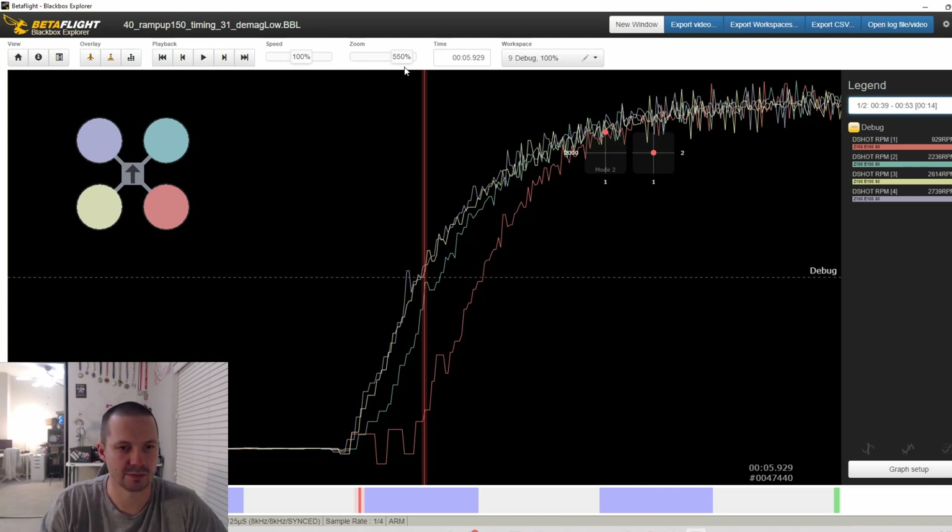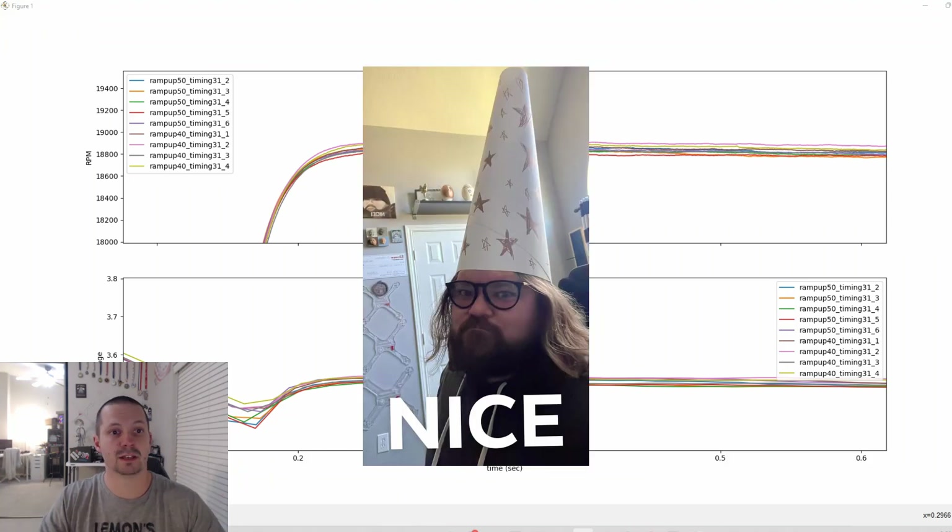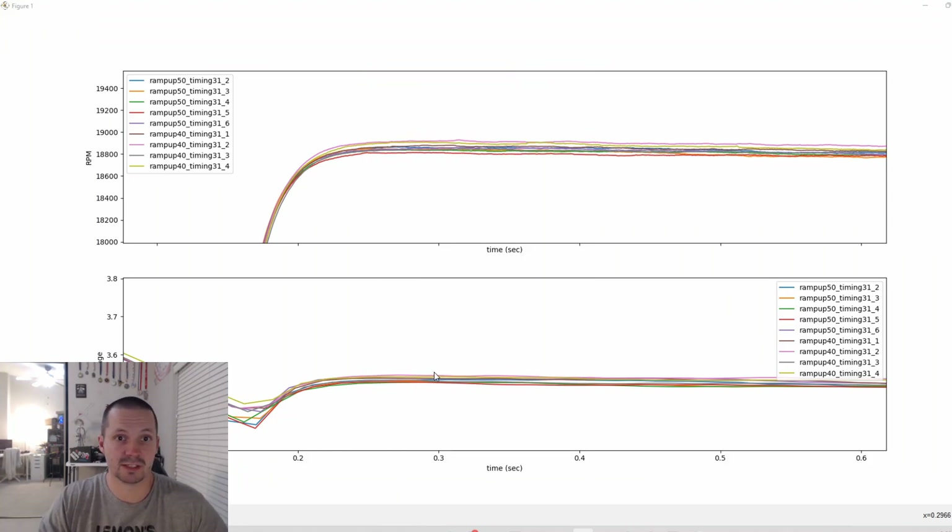After some hours of testing I was able to identify the problem: BL Heli 32.7 with d-mag off or high ramp up power causes this desync. But if you're running d-mag low and ramp up power 60 maximum, there is no problem at all. That's why BL Heli 32.7: d-mag low and ramp up power 60 maximum — probably even 50, there's no big difference between 50 and 60. And now magically look at the new error: 0.5%, way better than two percent. Now we can work with that.